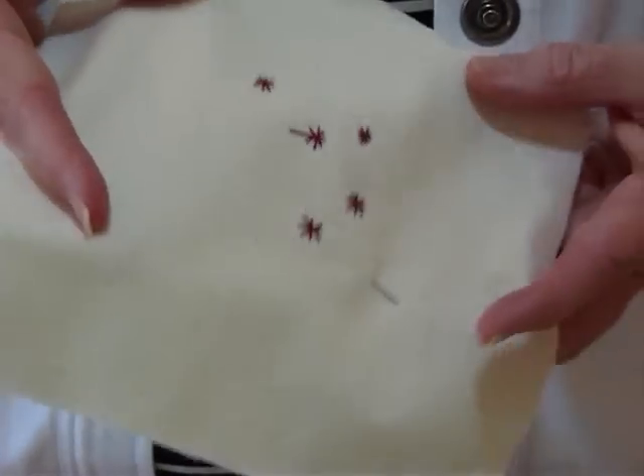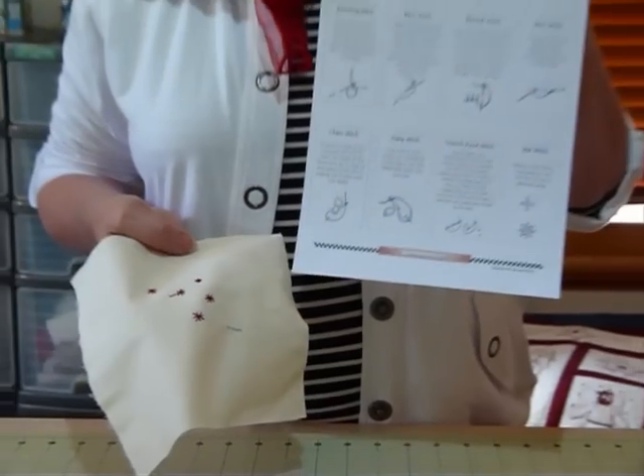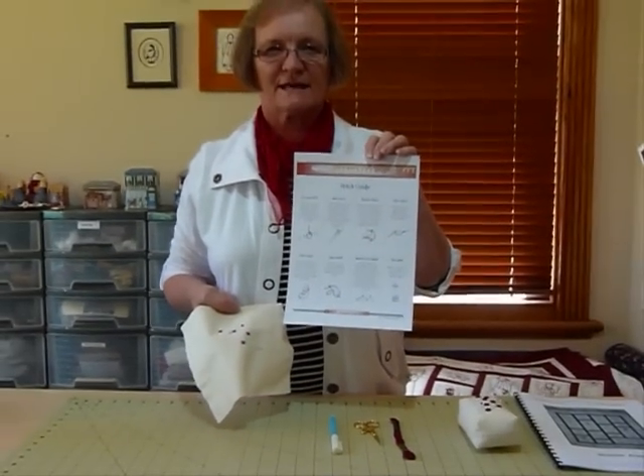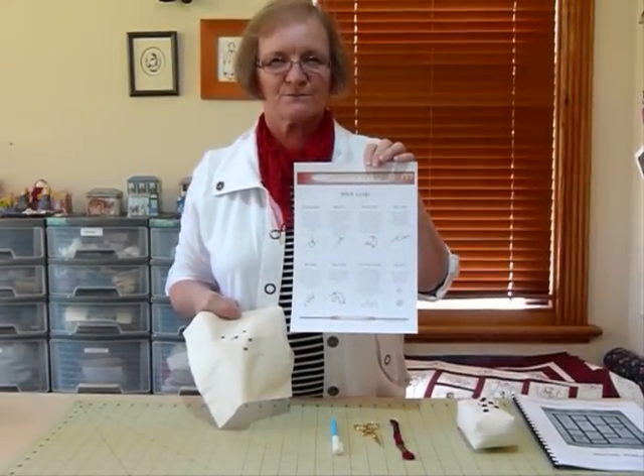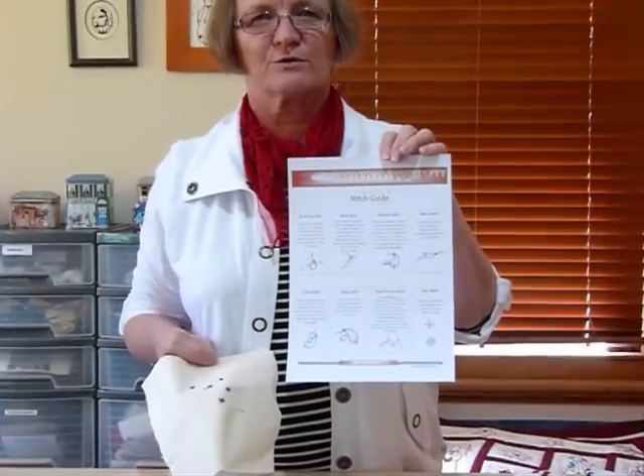I have got a stitch guide that's available on my website. It's a free download, so you can just go to gourmetquilter.com and download and print that if that interests you. It shows you several of the stitches that I would normally use if I'm doing redwork or simple embroidery.